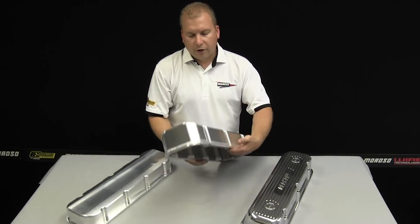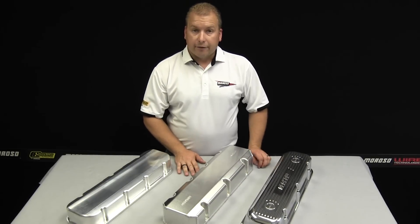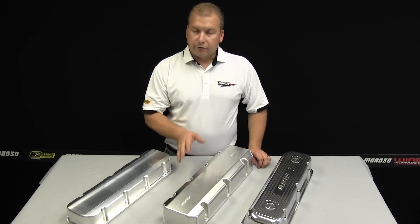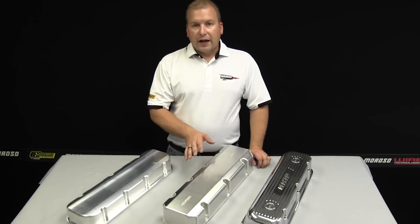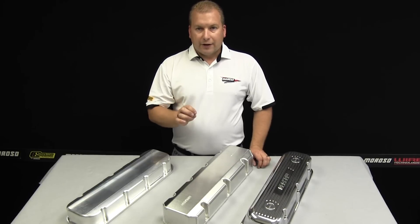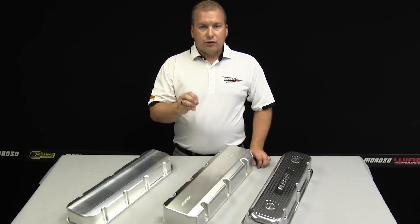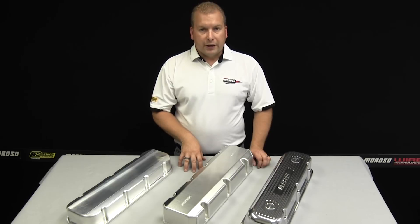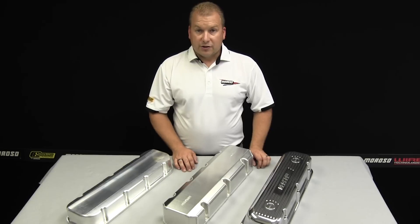These valve covers are all manufactured and welded in Guilford, Connecticut at our factory. There's nothing overseas or done with a robot on these — they're all done by hand, by people here in the United States. This extensive line of valve covers should be able to fit just about any cylinder head that exists. Moroso works with the top engine builders, cylinder head, and valve train manufacturers to make sure we have the latest and greatest to fit almost any type of combination out there.